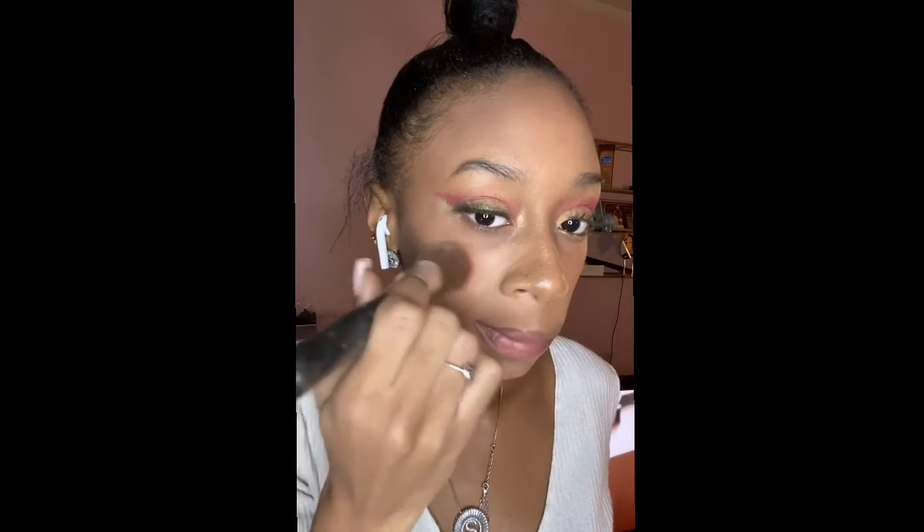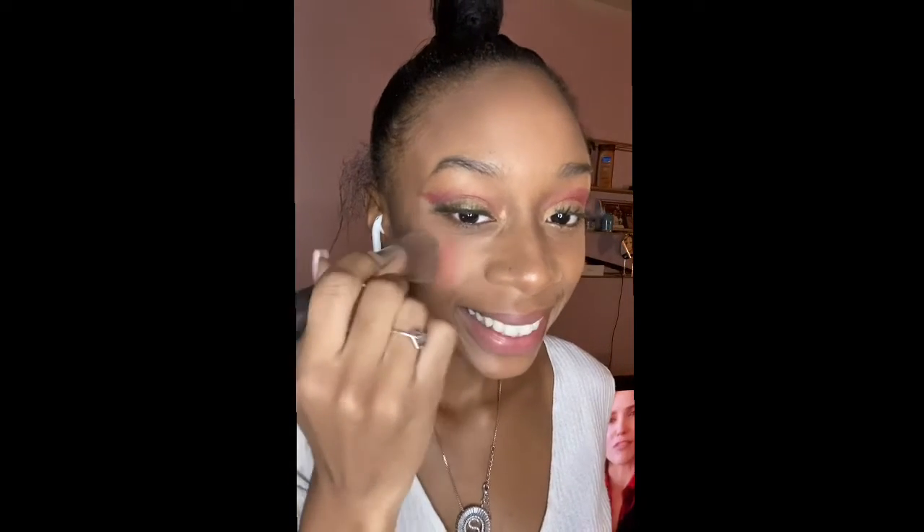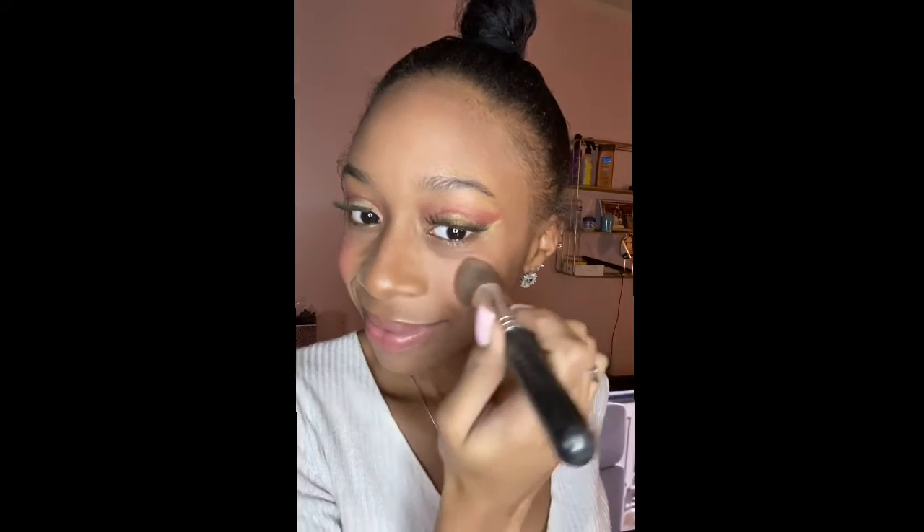Everyone knows elves are really known for having bright red blushy cheeks, so here I'm going in with some blush and filling it out until I feel like it's cheeky enough.